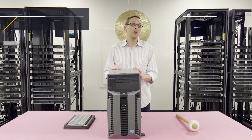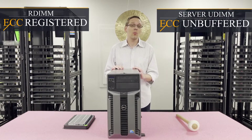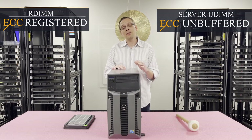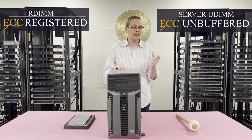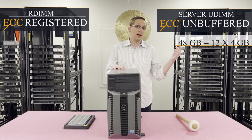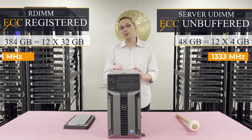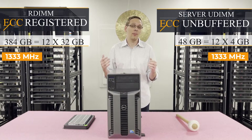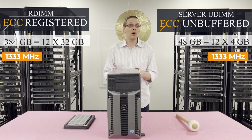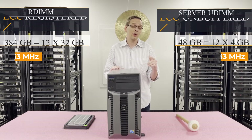There are two types of memory you can use: ECC registered, also known as an R-DIMM, or ECC unbuffered, which is a server U-DIMM. With ECC unbuffered you have a big disadvantage — you can only put in 4GB modules, so 12 x 4GB maxes out at 48GB. With ECC registered, which we recommend, you can put in 12 x 32GB and go all the way up to 384GB — a massive increase in scalability. We recommend putting in at minimum 12 x 16GB, but ideally 12 x 32GB to get the maximum performance.